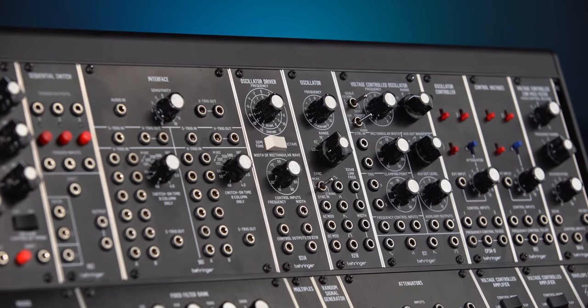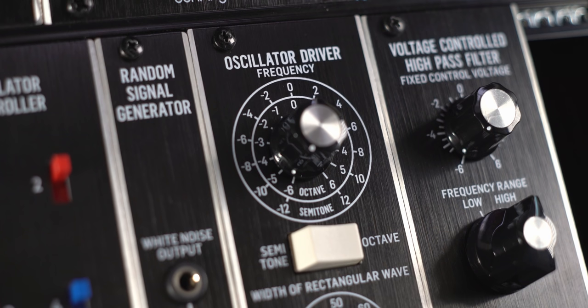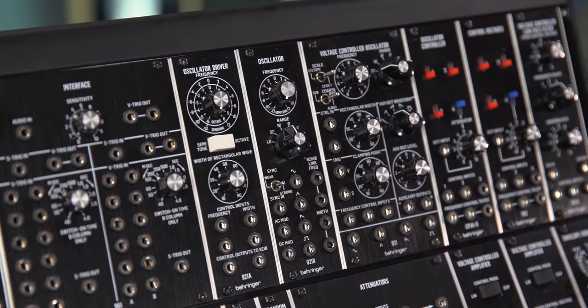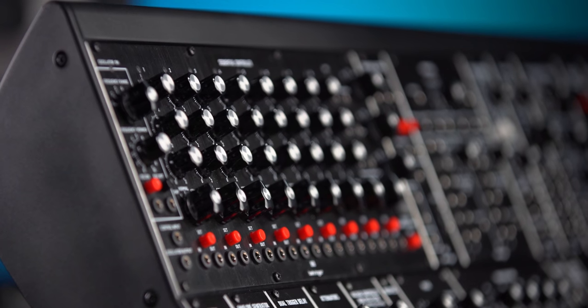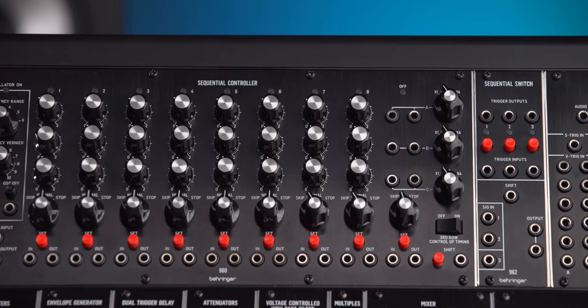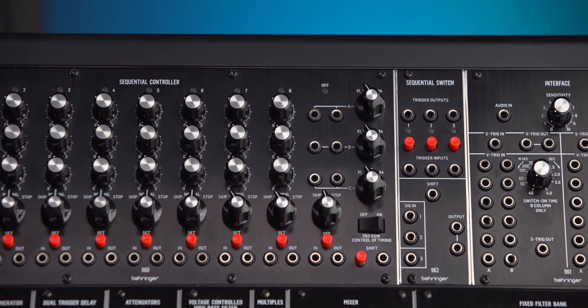There are a couple of modules that might need what I'll call a companion. To use one or more of the 921B oscillators, you need a 921A oscillator driver, and one driver can control up to 12 oscillators. If you just want a single oscillator, go for the 921. The 960 sequencer works great standalone, but you might want to add the 962 sequential switch, because the switch turns the sequencer from an eight-step sequencer into a 24-step sequencer.